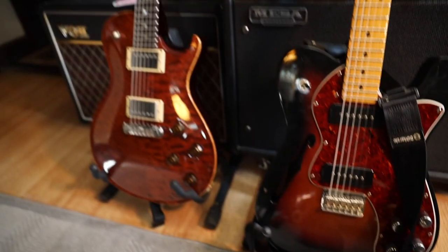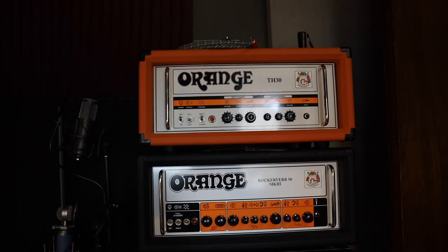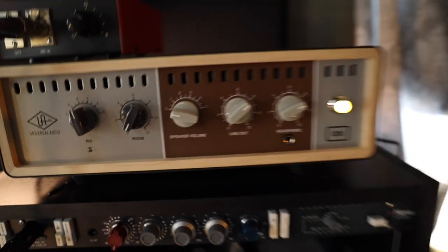Hey guys, Adam here. If you're looking for a quick way to record your guitar without having to mic up any cabs or deal with polarity issues, anything like that, this is the solution. Guitar of choice, amp of choice, power on the aux.